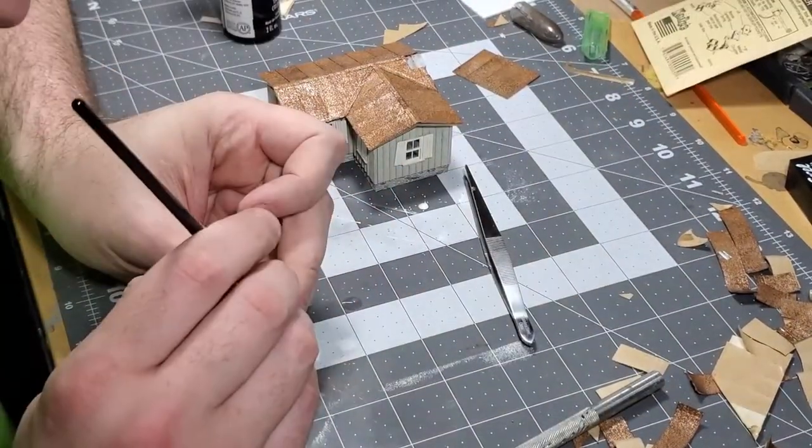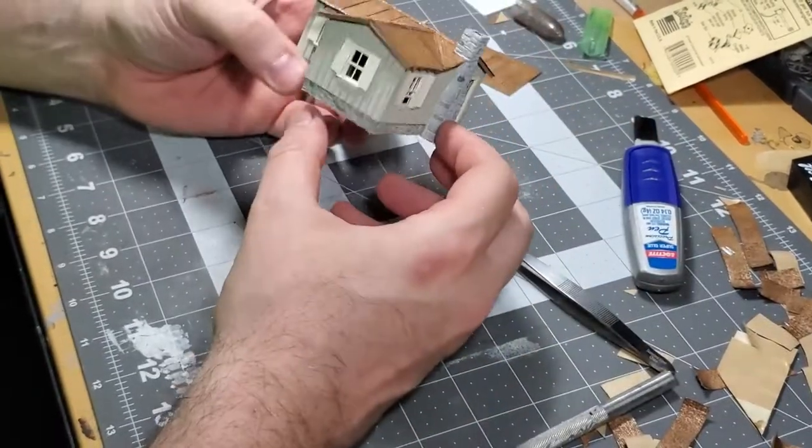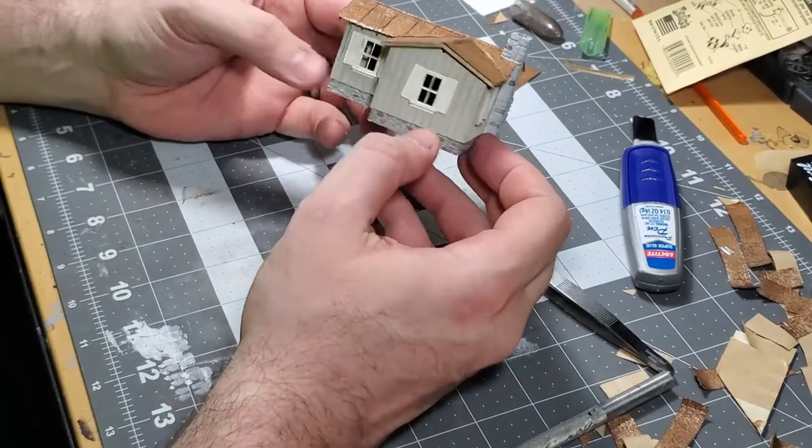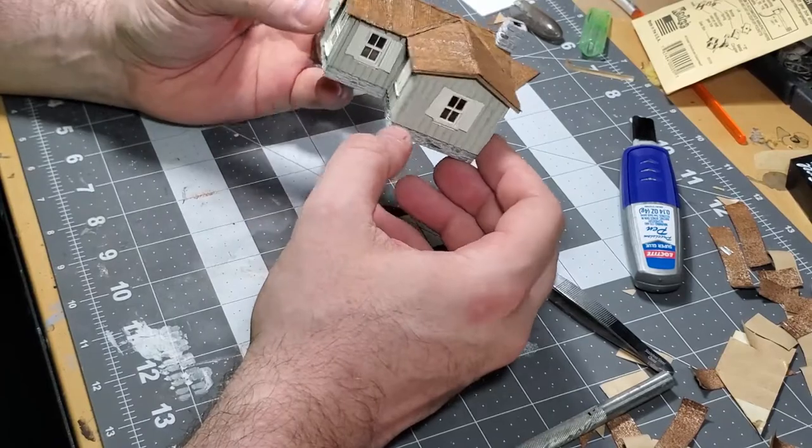I drop the roof back onto the cabin to attach the top section of the chimney. I need to attach this in such a way that it allows the roof to be removed. And the main cabin roof is done.